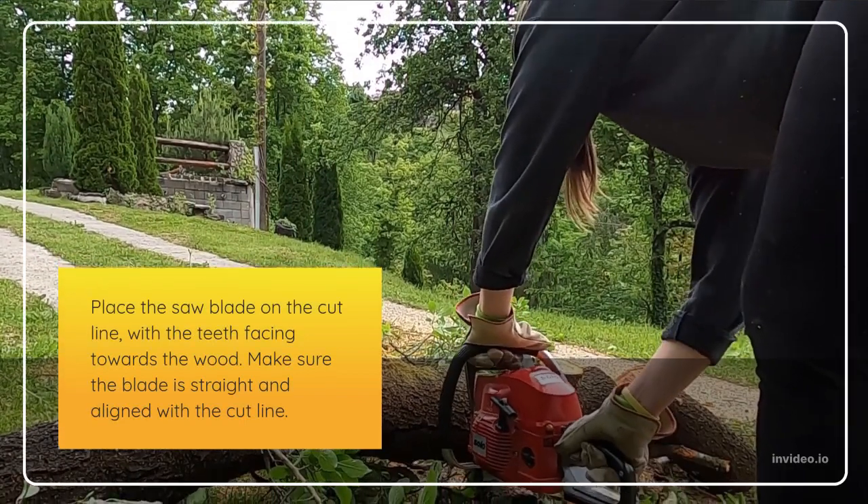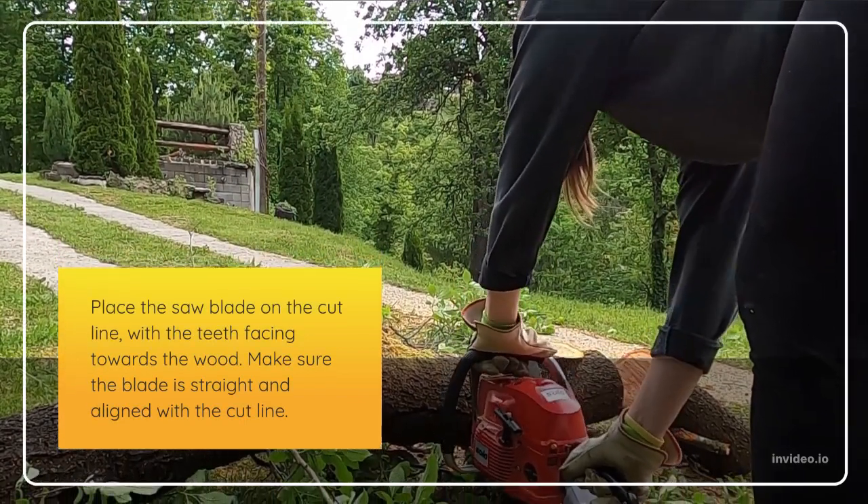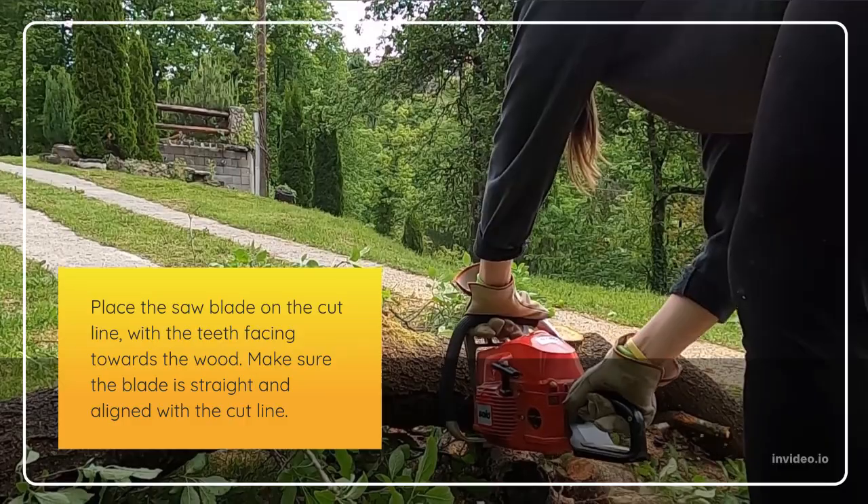Place the saw blade on the cut line, with the teeth facing towards the wood. Make sure the blade is straight and aligned with the cut line.